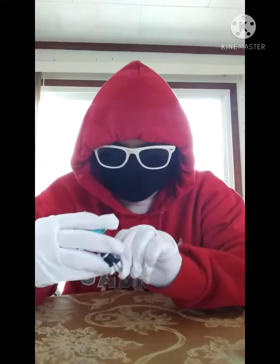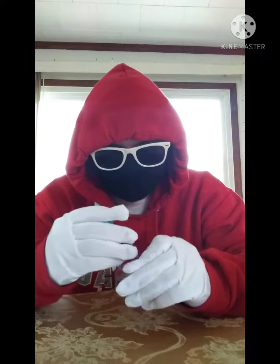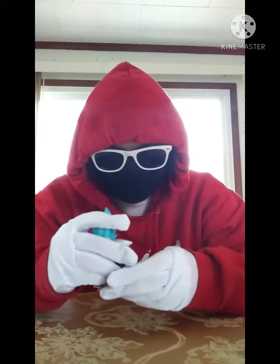So there we go, we got a little ball in finally. Yeah, that's pretty much how he is supposed to look like.